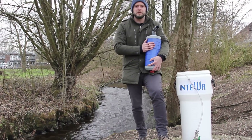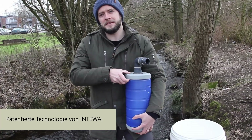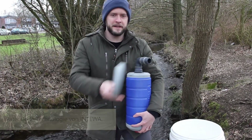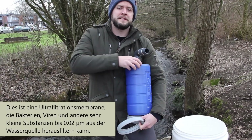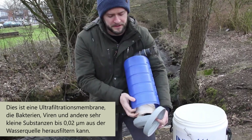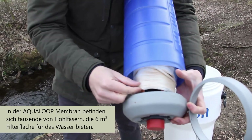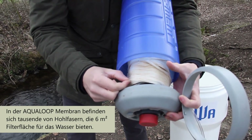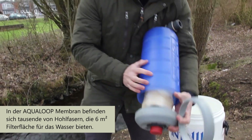I'd like to show you a little bit more about the membrane before we go further. This is a patented membrane technology by Intava. It is an ultrafiltration membrane, which means it will remove bacteria and viruses from your water source. This gets rid of very fine physical substances down to 0.02 microns. Within the Aqualoop membrane are thousands of hollow fibers, which provides six square meters of filtration area for your water.